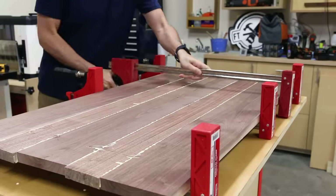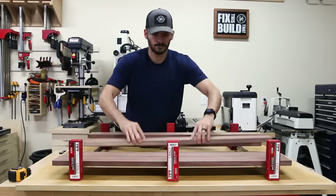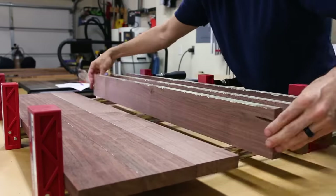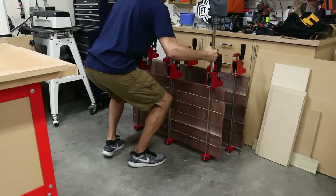I applied a good layer of glue to the edges and then I clamped them tight. If you want to use any alignment aids like biscuits or dowels, you can also do that to help keep the top flat. I set these panels aside to dry and then I moved on to the legs.